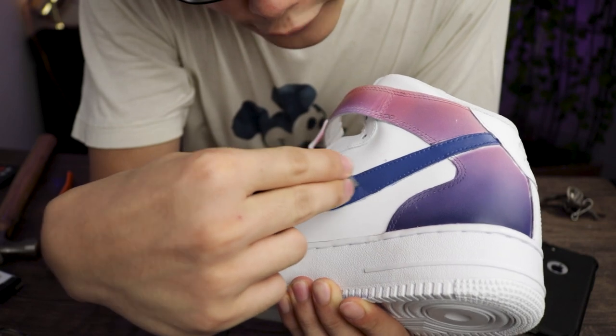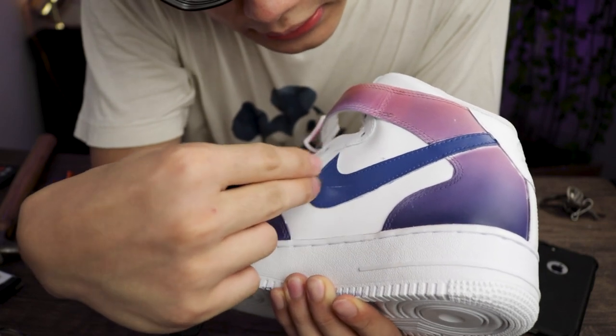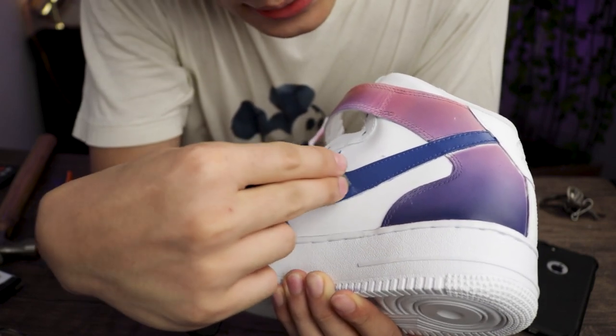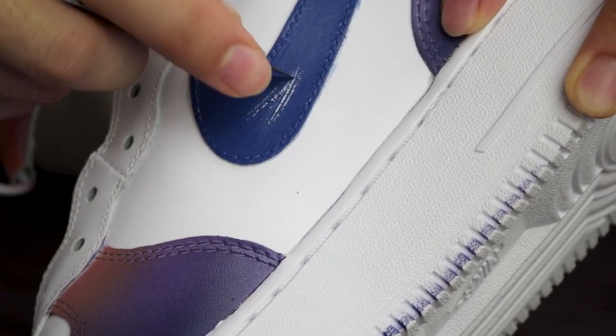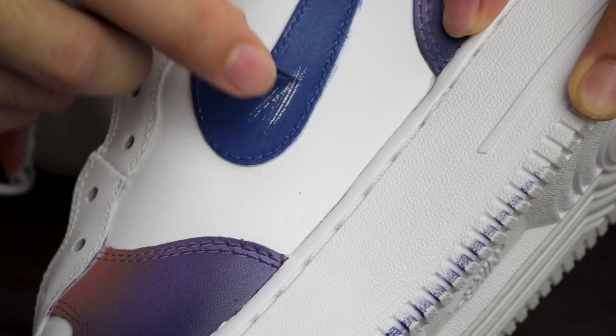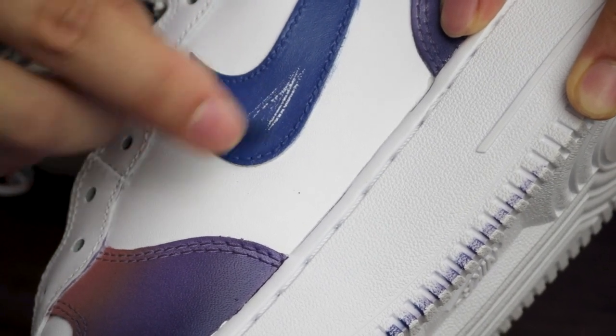Let's say your friend decided to pull up with a switchblade and decide to cut your shoe. Four layers of paint. I do see some paint coming off. So next time, if your friend suddenly comes up to you and decides to take a blade and scrape on your shoe, make sure to get away from that friend.